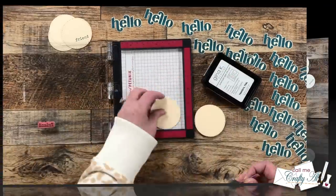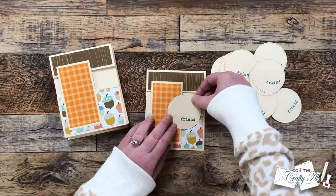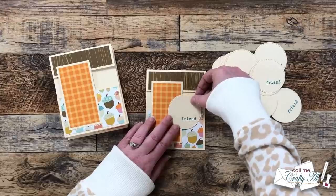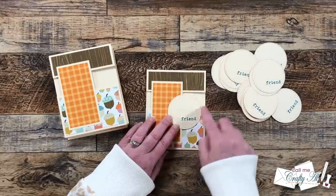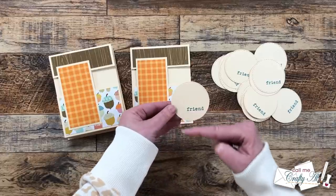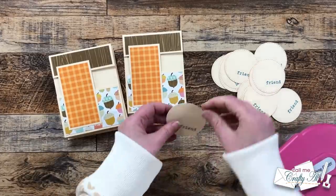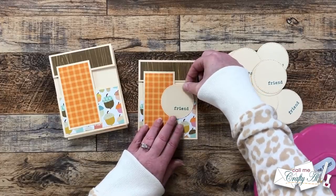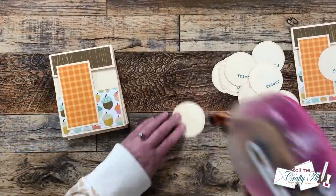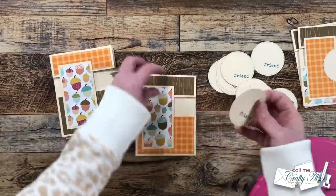The next step is to get the circles added to the card fronts. Not only does this add more decoration, but it does help adhere all the pieces together so the card base is more sturdy. Before you add any adhesive to the circle, you will want to figure out where on your card base you want it to go. For me, that meant I would put adhesive on the back of the left half and on the bottom half. So I turned my circle over, added some adhesive, and got my piece in place on my card front. If you want to open it up and see if any adhesive is exposed, you could wipe it away if you're using a liquid or a tape runner. I continued adding circles until all 18 card fronts had one, and then it was time to finish off my sentiment.